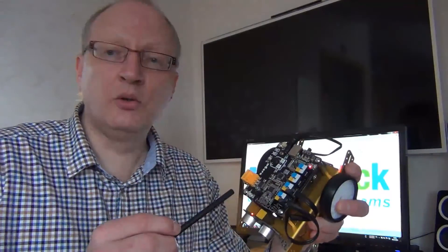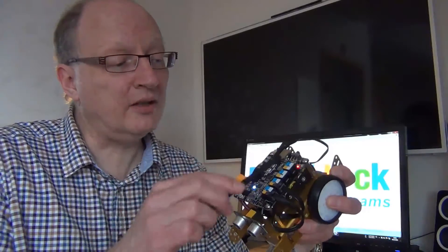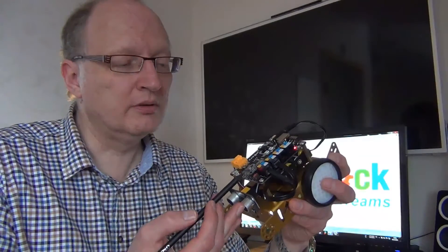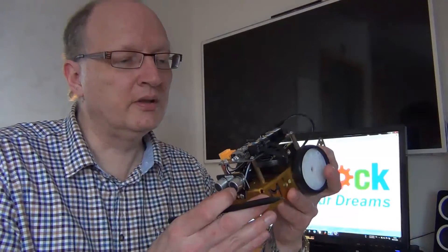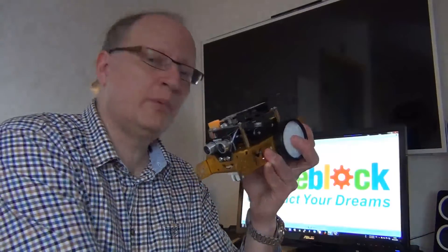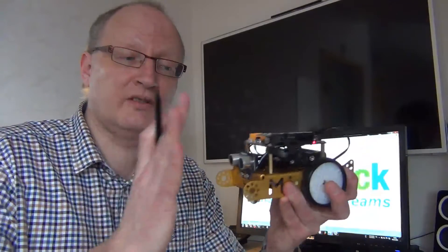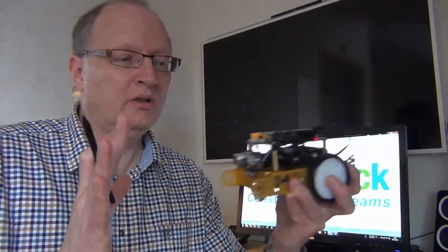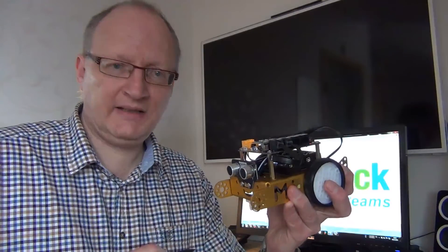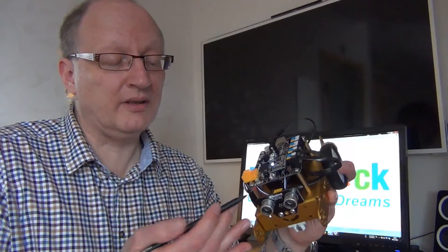On the top there is a so-called baseboard. It's an Arduino-like microcontroller board which has a lot of connections and modules on top. Here is a Bluetooth module so that you can control this robot via Bluetooth, and here we have infrared sensors so it's possible to control it via this remote controller. We also have an ultrasonic sensor which measures the distance, so you can drive this MBot automatically, and a light sensor which measures the light intensity.